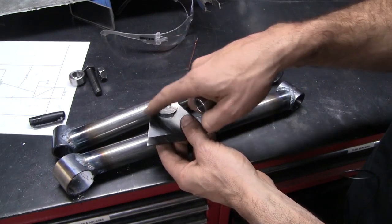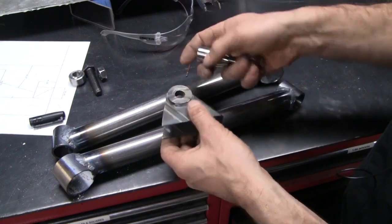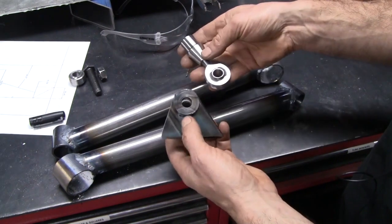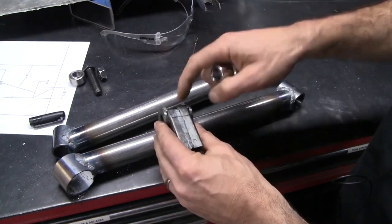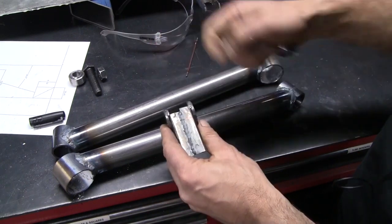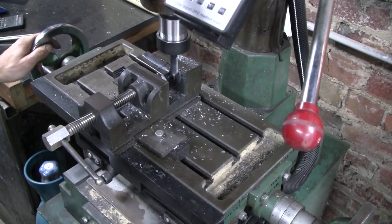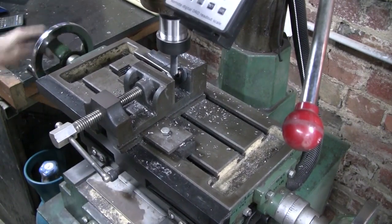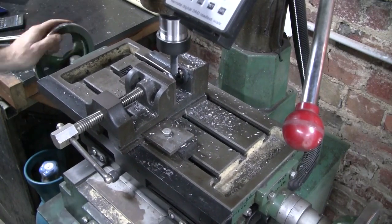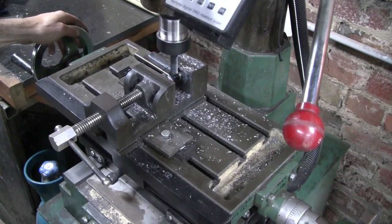I didn't weld all the way around because that would have just introduced a stress concentrator for no real benefit — as much fun as it is welding a nice 90 degree chamfer like that. Before I weld them on, I just want to get some clearance for the rod end, so I think I'll do that on the mill.